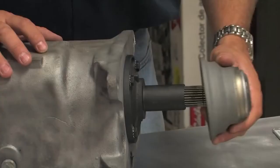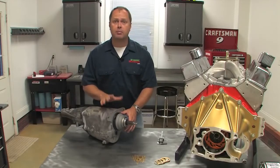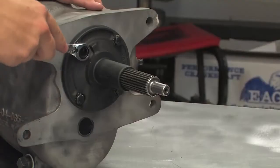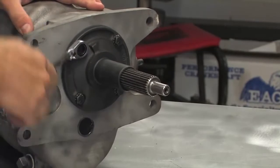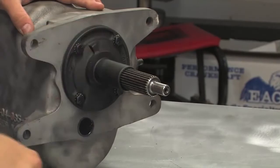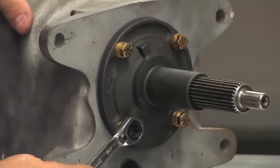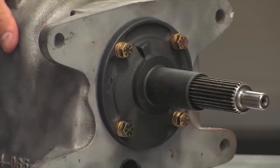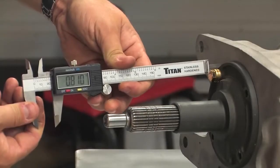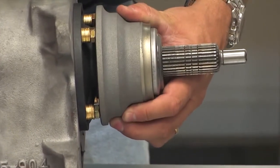The throw-out bearing needs to ride at a specific depth on the transmission's input shaft. Quartermaster sells a support rail for this purpose, but you don't have to use it. They provide plenty of wafer washers so you can set the depth yourself. If you don't use the support rail, the inside face of the throw-out release bearing will ride on the four bolts securing the input bearing retainer. Remove these bolts and install the necessary number of washers to space the bolt out so that it's 800 thousandths of an inch from the face of the transmission. If you use enough washers, you may need longer bolts to ensure plenty of thread engagement. You may not be able to get exactly 800 thousandths, but you should get within a few thousandths of that target.